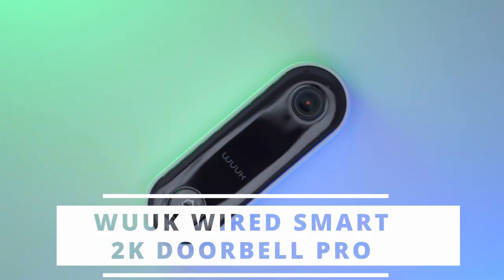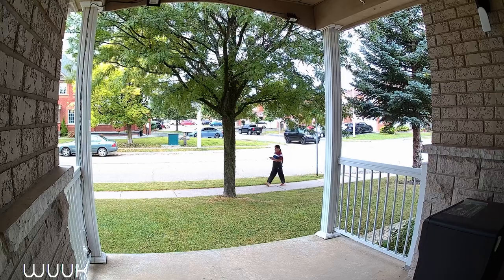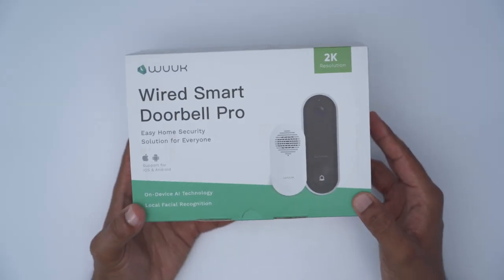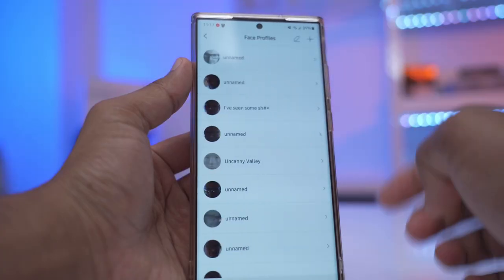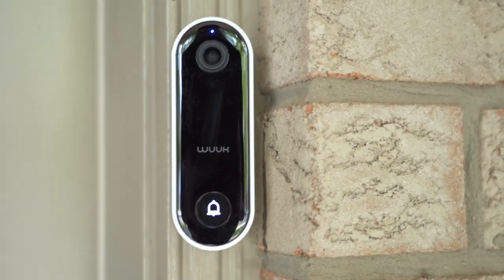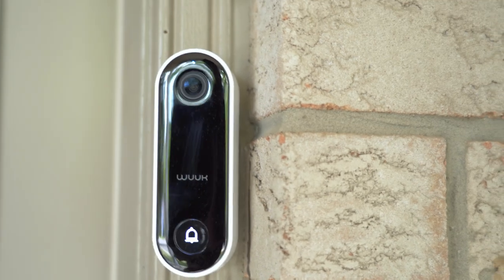Hey guys, it's Adrian and today I'm reviewing the Wuuk Wired 2K Smart Video Doorbell. One of the standout features of this doorbell is that it has on-device AI facial recognition technology. You can also play customized greetings based on the face that it detects.